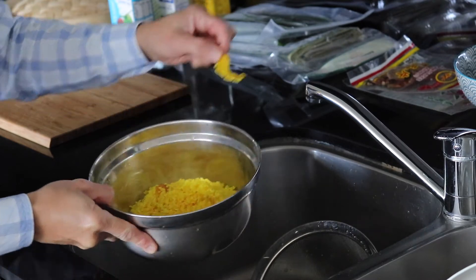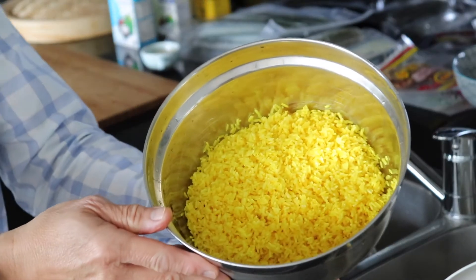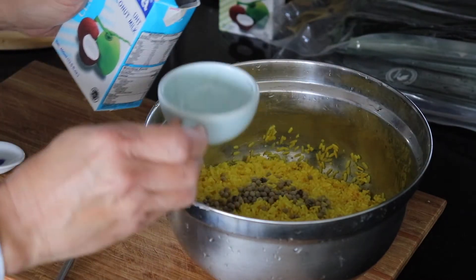After getting rid of the tamarind peel, I'm also adding one teaspoon of white peppercorn and a quarter cup of coconut milk to the rice.